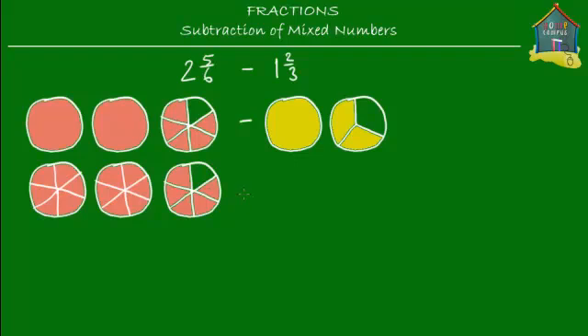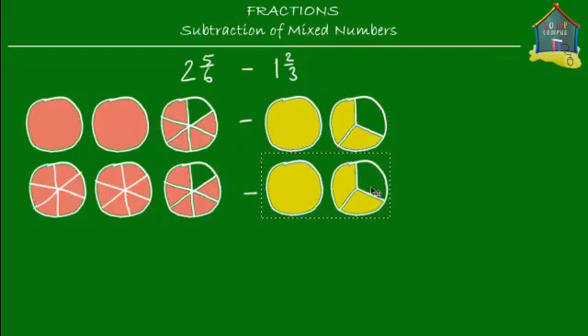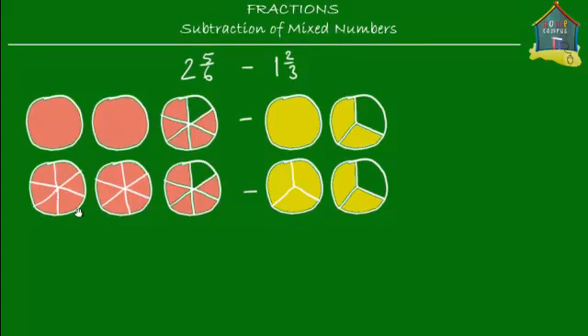Now let's do the same for the yellow cheese pizzas. I copy these pizzas and put them down here and cut them up. This time I cut the whole pizza into three slices, because the pizza next to it is also cut into three slices. Now we've cut up all the pizzas into slices. Let's count the slices and cancel them out. The first pepperoni pizza should cancel out with the first cheese pizza, since these are two identical pizzas.